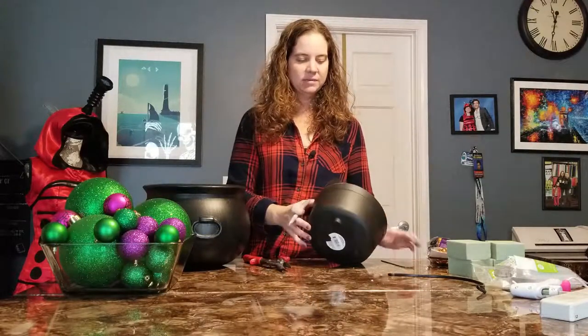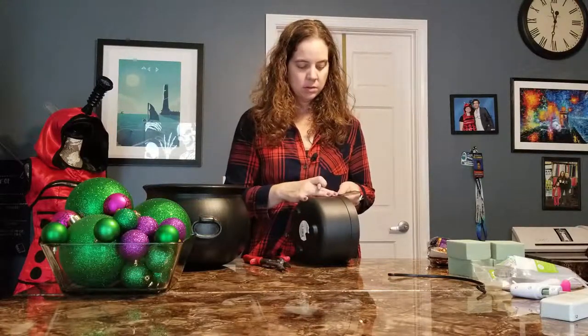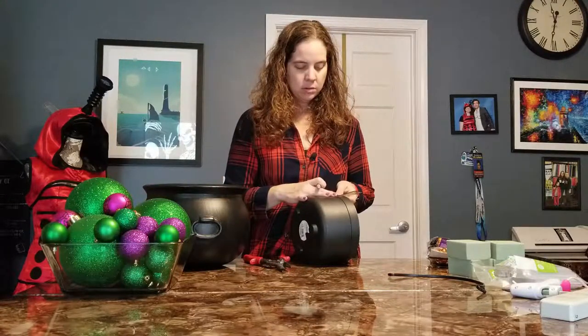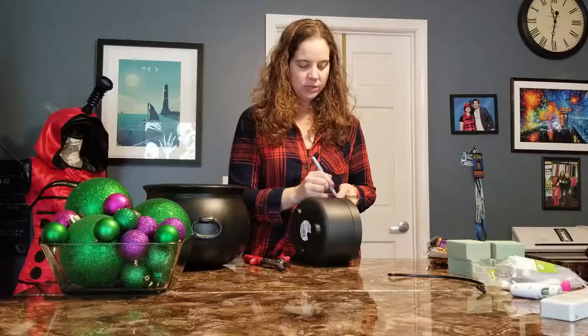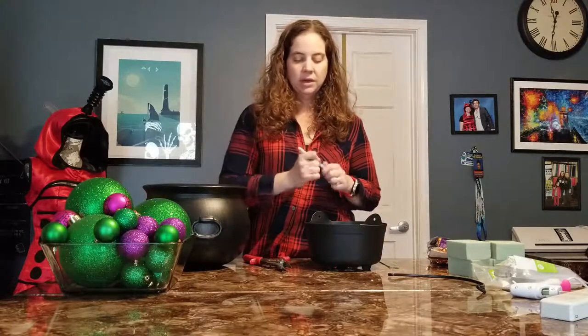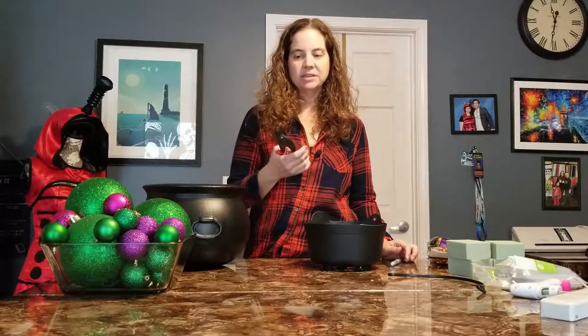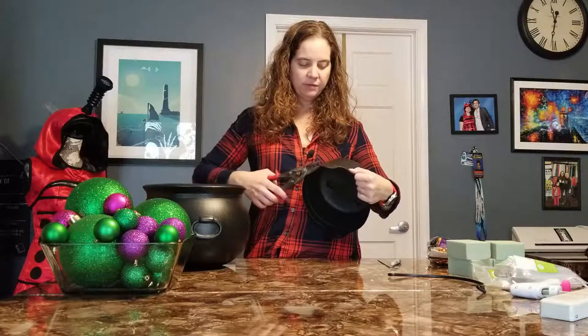It doesn't have to be perfect — it's going to be inside the cauldron, no one's going to see it. So there's my line. I'm going to go ahead and draw one on the other side. This plastic is really thin, so to cut these you could probably use scissors.